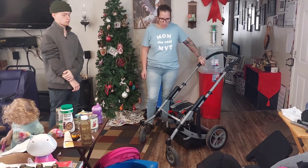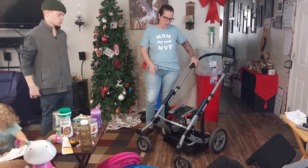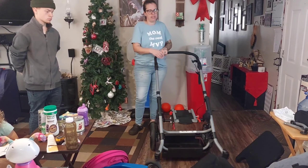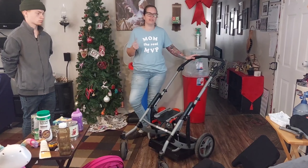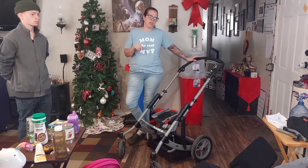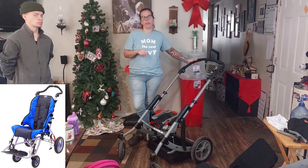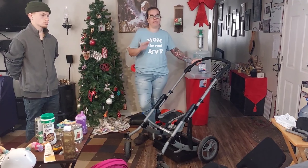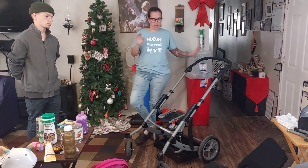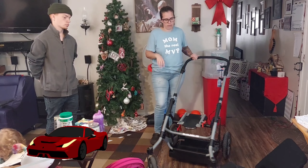We're going to start with the base. My son is going to help so you can see what assembly is like. This is the base — it's in two pieces, which makes it a little bit more difficult than the Convaid Cruiser. That one looks quicker and easier; it's a one-piece thing, but it also looks way less comfortable. This is like the Mercedes of stroller wheelchairs.